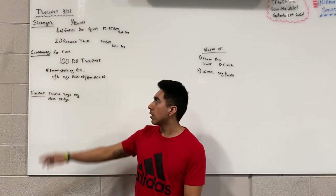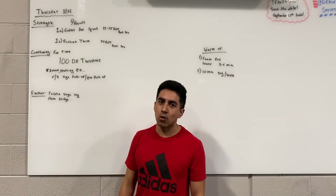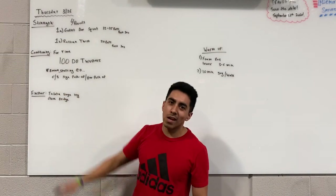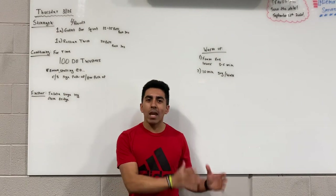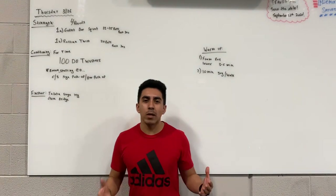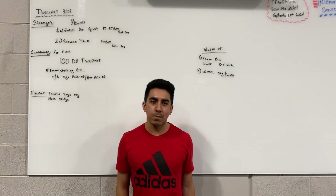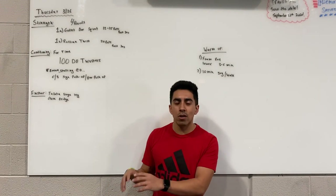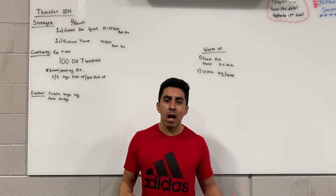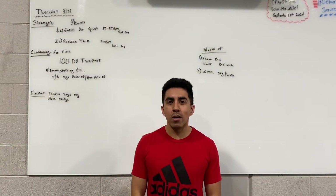The last part is the finisher: a Tabata single-leg glute bridge, done after the conditioning. That's eight rounds of 20 seconds of work followed by 10 seconds of rest, alternating legs. So on your first 20-second round you do a single-leg glute bridge on the left, rest 10 seconds, then the next 20 seconds on the right — going back and forth until you complete eight rounds, four per leg. Hope you enjoy this workout and have a good day!